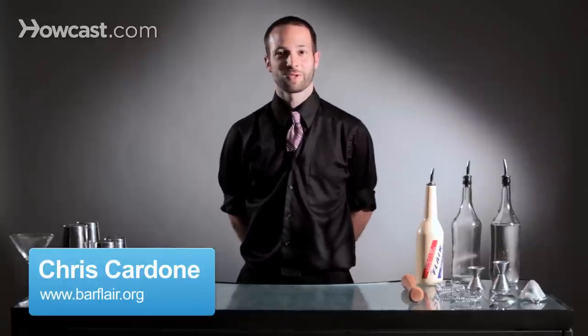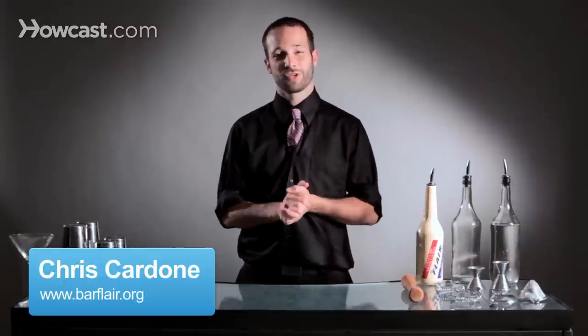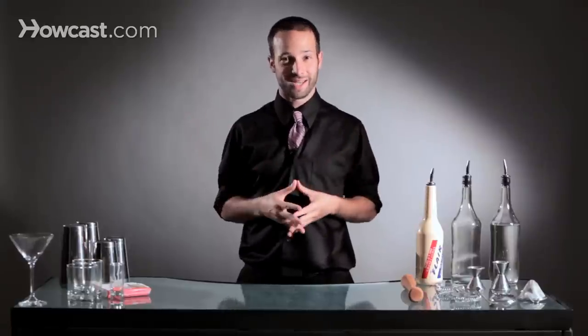Hi, I'm Chris Cardone from the Flair Bartenders Association. I'm the Northeast United States representative, and I'm going to teach you today how to do an arm roll with a tin.